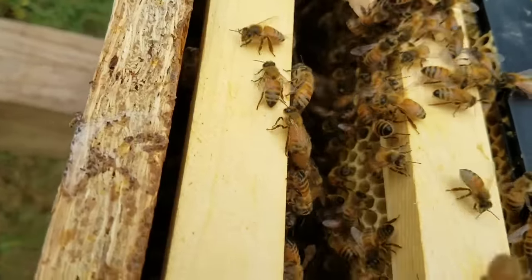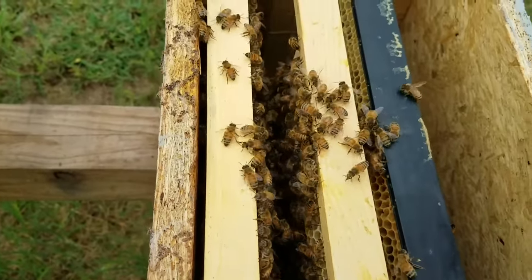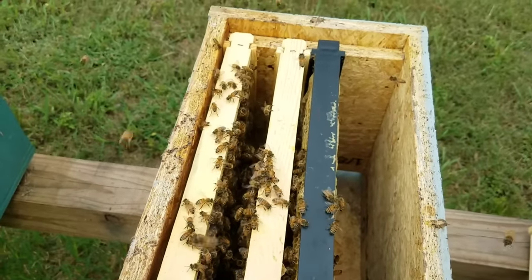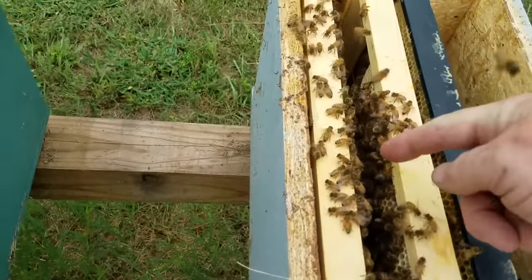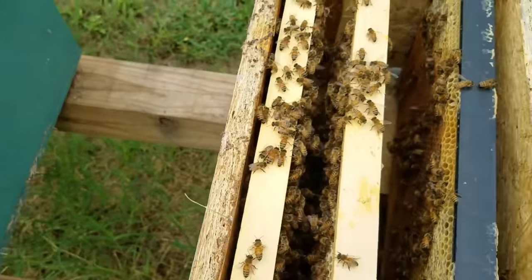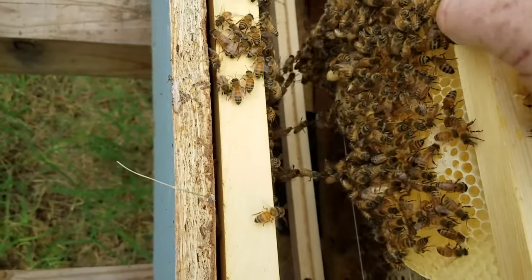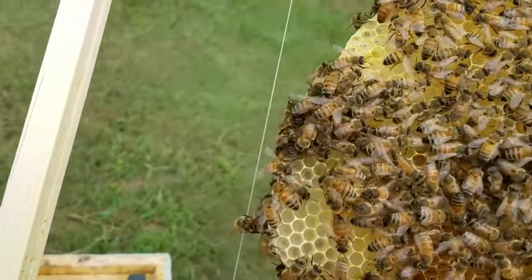She darted out real quick and went down into the hive, so I can remove the cage now. Usually when they first meet up with the colony, they'll submit — they'll hunker down and the bees will study all around her. I'll pull that frame out. She walked right down through here. There were actually queen cells in here, and I knew there were — and there she is.